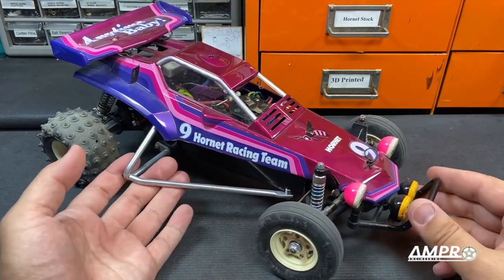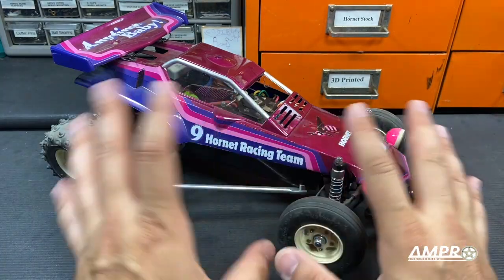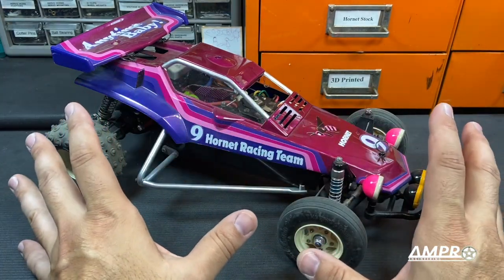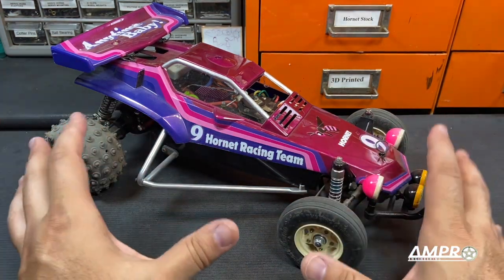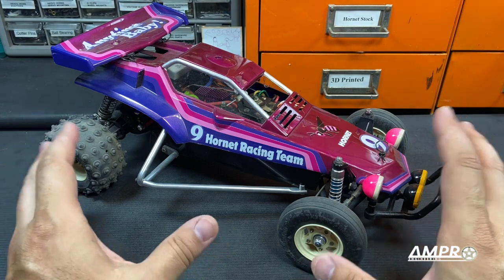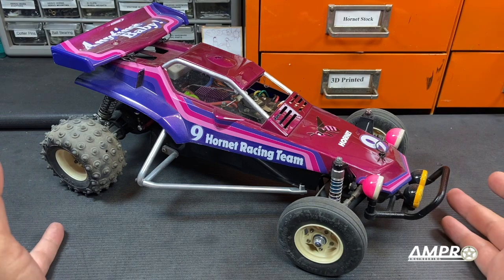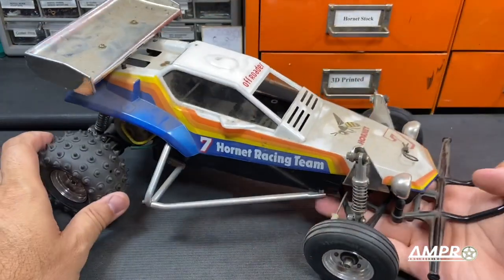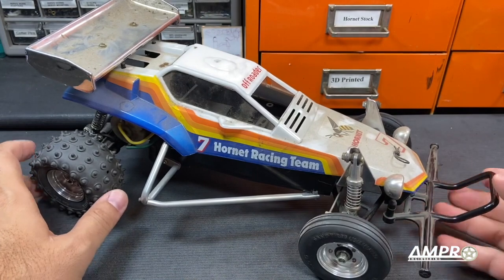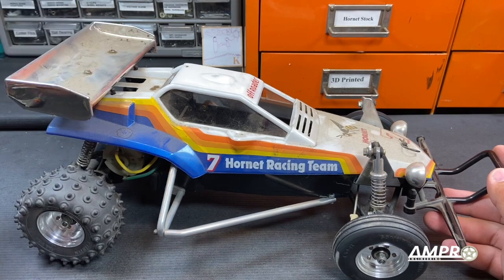I remember going to his house the first time — this is probably going on 12 years ago. I had seen his showroom, and one of the cars that I was absolutely in love with from his showroom was, of course, a Hornet. I mean, given what Show Dog had, the Hornet was nothing. But for me, it was absolutely the Mona Lisa. My friends, I'd like you to meet the Mona Lisa. It's a dusty, dusty Mona Lisa, but this is Show Dog's Tamiya Hornet.